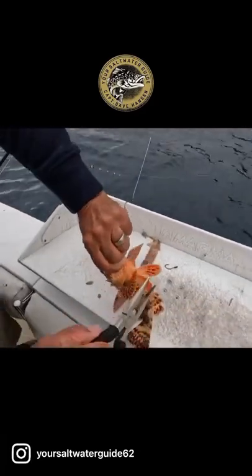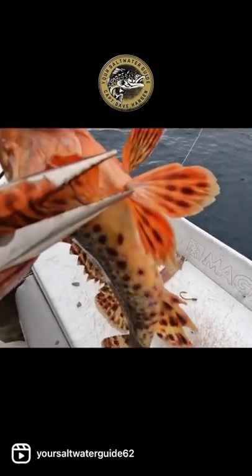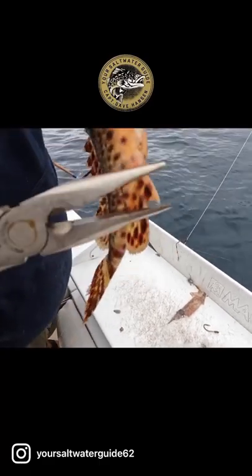Then we got these giant spines right here on his pec fins. And then back here, we got giant spines — three of them.